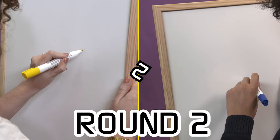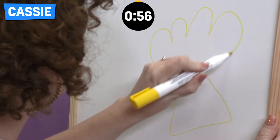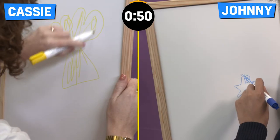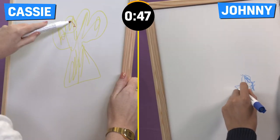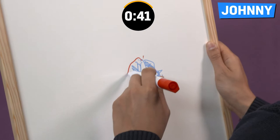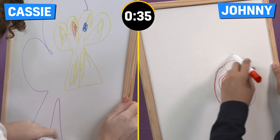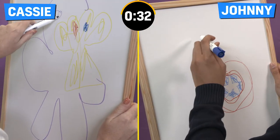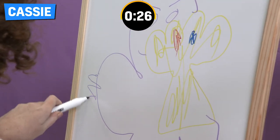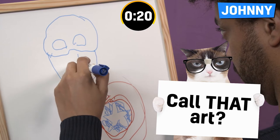Right, let's go. Round two. Three, two, one, go! Oh no! You've got 20 seconds left. Okay, all right.